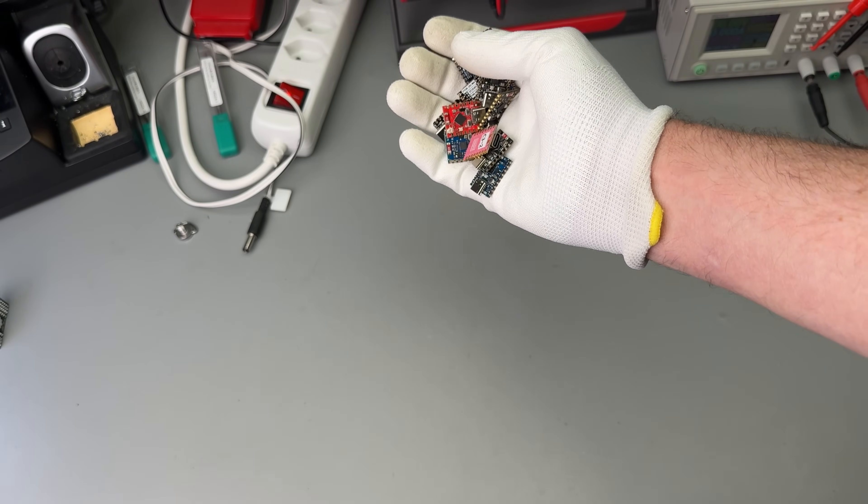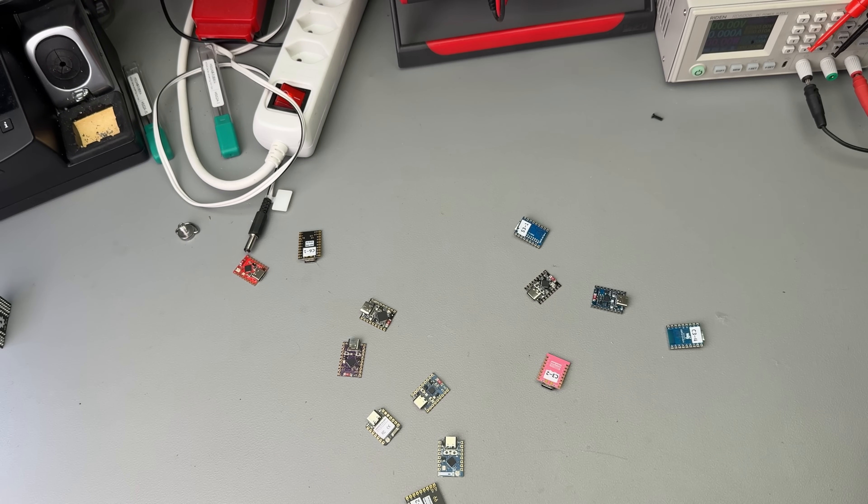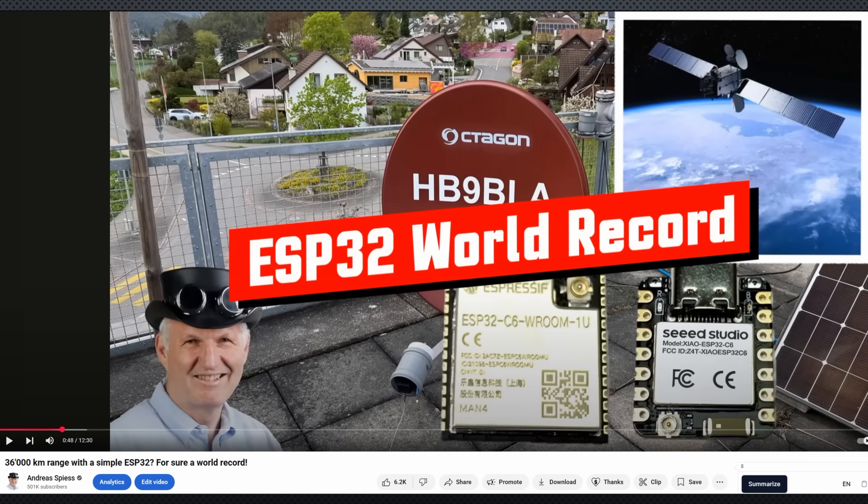Are these stamp-sized ESP32 boards a clever way to shrink your project, or just a small headache waiting to happen? In my last video, I tried to bridge 36,000 kilometers using one of these small boards, and it didn't go well.